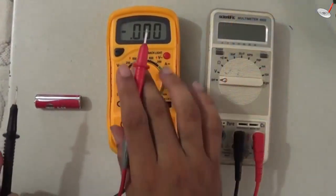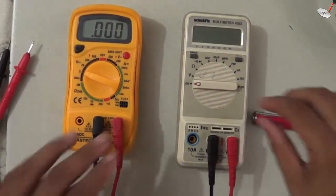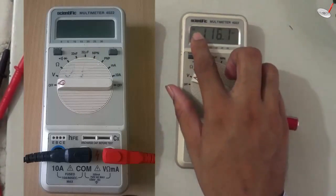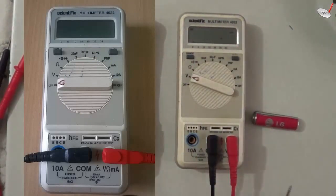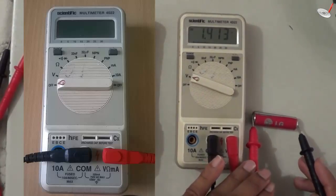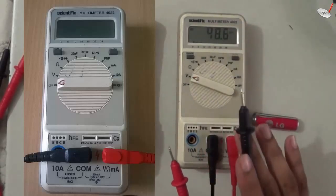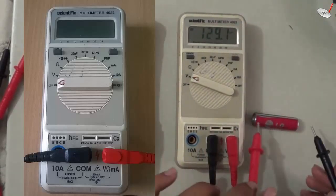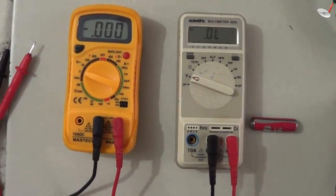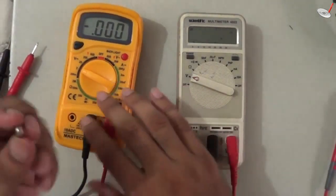So if by mistake you connect the leads in the wrong manner, no problem — only the sign will change. If I measure this using the second meter, I select voltage, set it to DC, and connect the probe. It reads 1.413. Notice I did not select any range — it was selected automatically. This is the benefit of this meter.